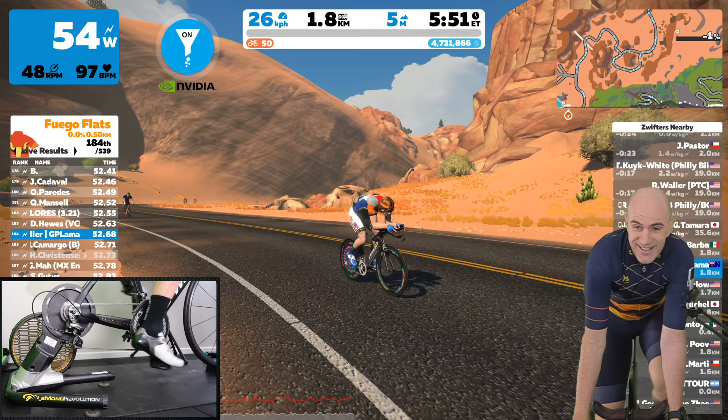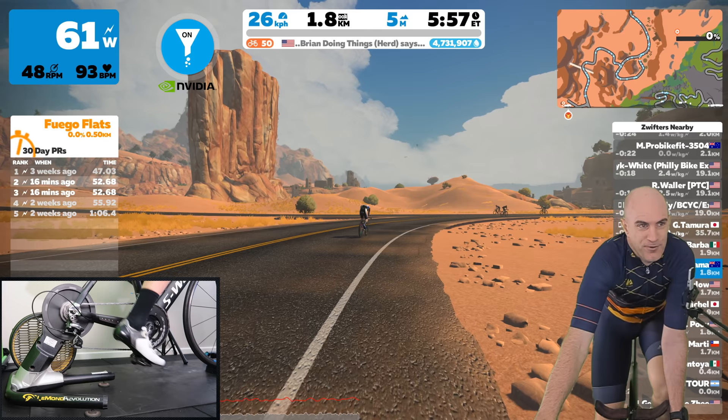Ticking along here at about 60 watts — it's louder than any direct drive trainer right now on the market. It does have a bit of a hum to it. It's going to be absolutely horrendous at 400.